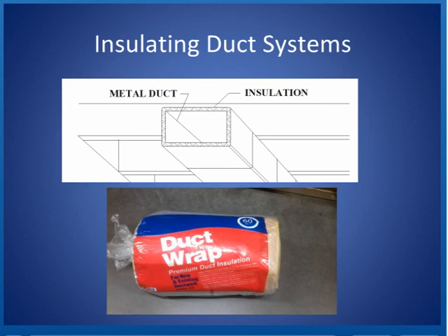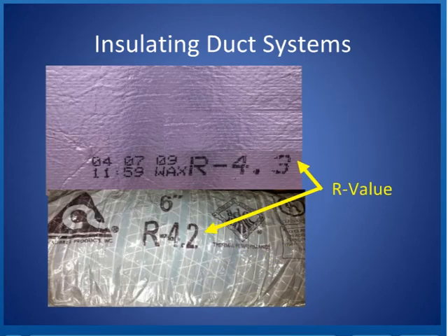Duct wrap always has the insulation value on the outside, so you can see it. Here are some pictures of duct that I got out in the field — you can see the R values on them. The duct board has an R value of 4.3 and the flex has an R value of 4.2. I could then compare those R values to the current requirements and decide whether or not I wanted to add insulation.